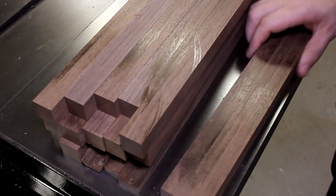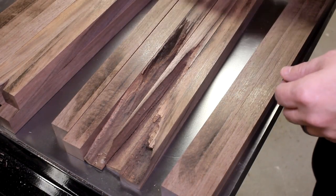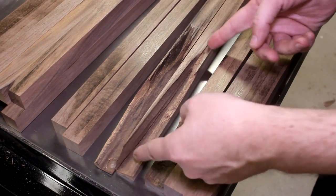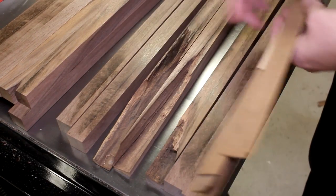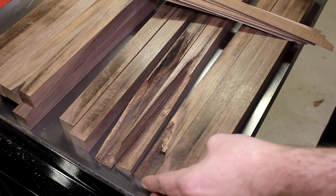I was able to salvage quite a bit from that piece. The only bits I'm not going to be able to use are this end here and the halves of these two pieces — I'll cut those off. As far as waste goes, it's just going to be those and the little strips that I cut off the edge. I'm pretty pleased with that.